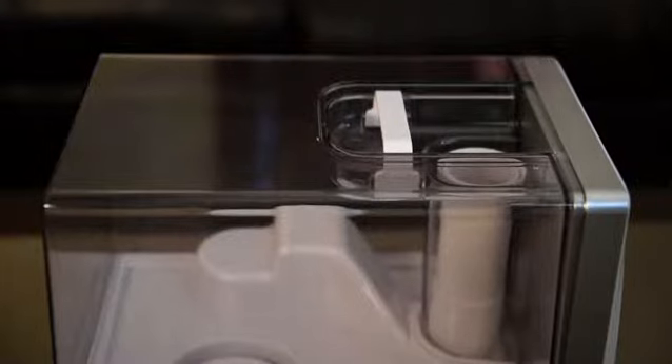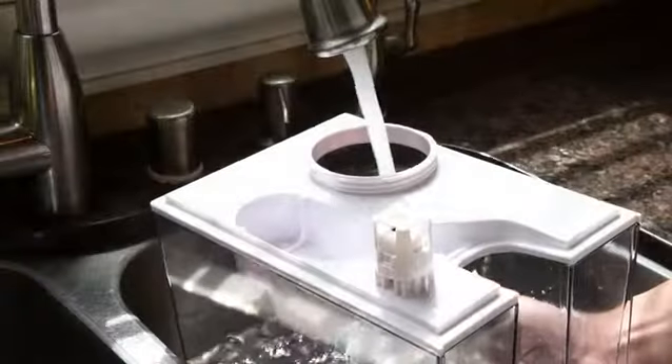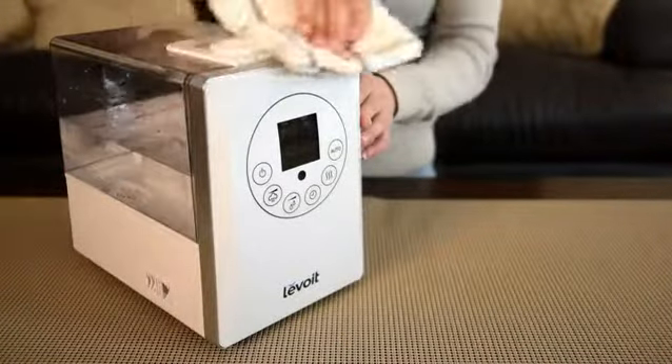Setup is easy. Simply remove the water tank from the base, press off the water tank cap, and fill the tank to your desired level. Place the tank back onto the base and wipe off any excess moisture.